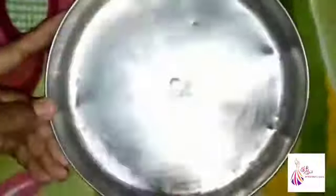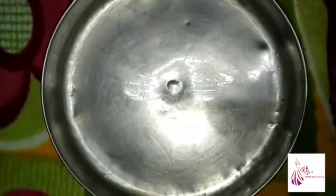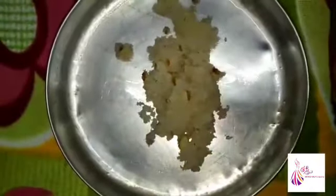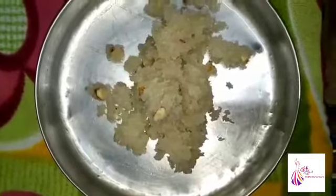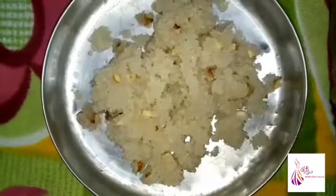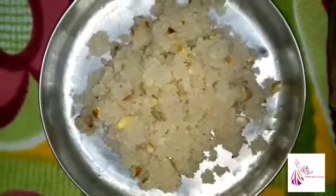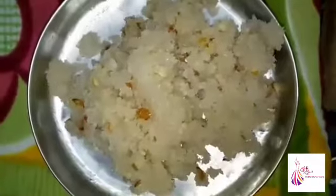You can grease a plate with a nice oil. We will grease the mixture and spread the mixture. We will add the mixture and spread it evenly.